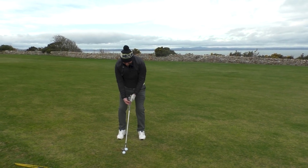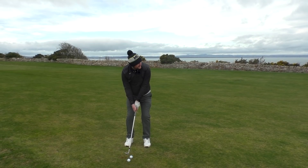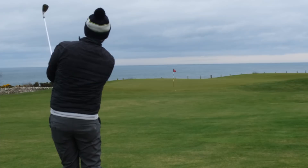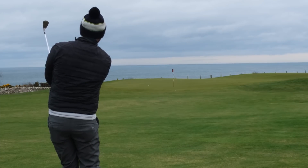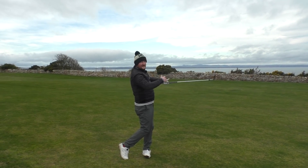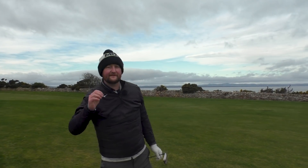Once you've had a couple of practice swings and got used to that feeling, take your setup, imagine pinching those cards under the arms, and turn them to your target as you go through. And as we see there — a nice little clip off, and as I've finished everything is down towards my target, looking nice, controlled, and balanced.